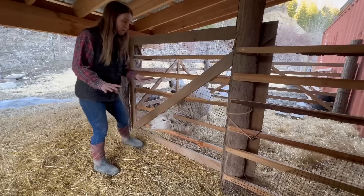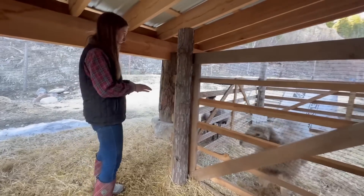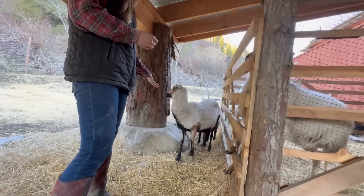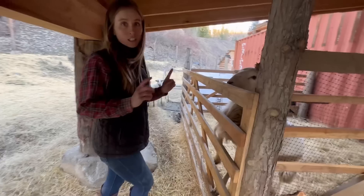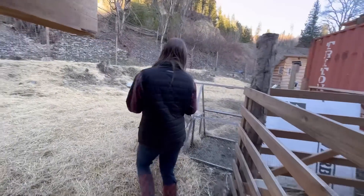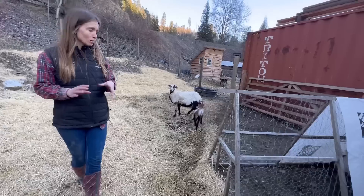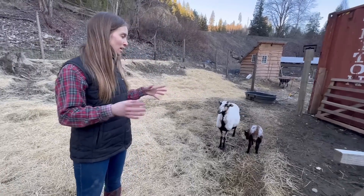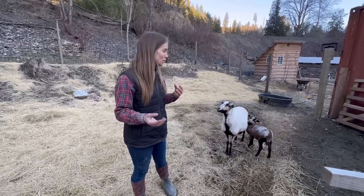We butchered the one back in November and then before we did that we bought a female ewe who had already been bred. She's super sweet — we like her a lot. In mid-February she actually gave birth to two lambs. One unfortunately did not make it, but this little guy — he's also a ram — is doing really really good. He's growing up fast. It was really really cold when they were born, so I think that gave him quite a bit of strength. He's a bit timid, which from what we've been told is a good thing for ram lambs — you don't want them to be all over you.